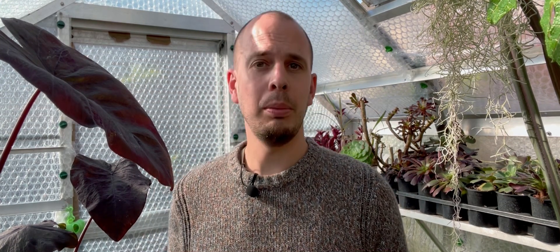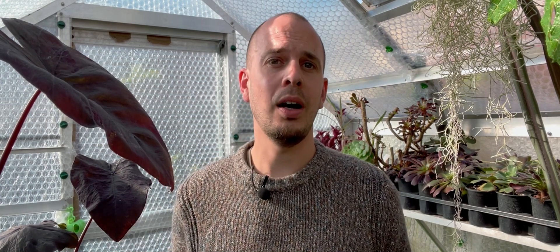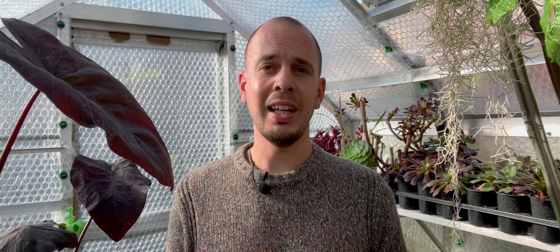Hey, what's up everyone, Craig here. We are in the greenhouse and we're going to talk about grow lights. I've been using grow lights for the past couple of years to help me in my propagator and in my greenhouse in winter when the days are much shorter, so we have less daylight hours and the plants' growth is going to slow down.